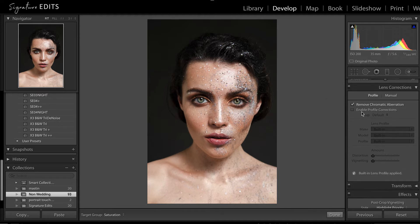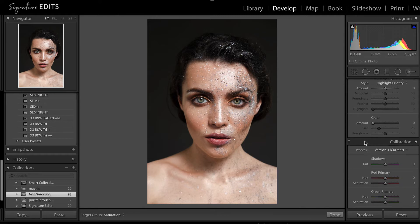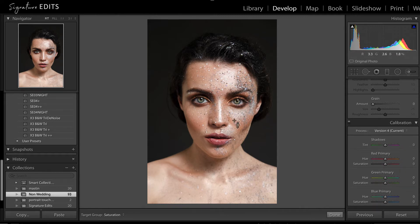Lens corrections — normally I'd have this on, but because this is a DNG file, it doesn't actually need it. It's already got it embedded. And lastly, before we move on to our touch-ups, I'm going to adjust the camera calibration. This is how Adobe Lightroom interprets the colors within your image — are the shadows more magenta or do they lean more towards green? Are the reds more red or more towards orange? We're just going to play around with this to get the nice skin tone we're going after. I'm going to take a little bit of magenta out.